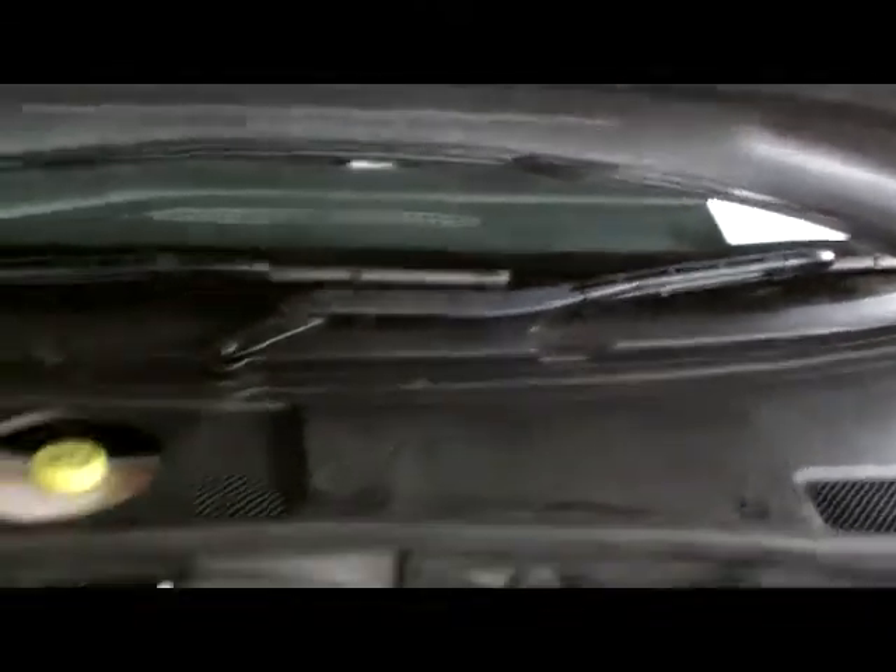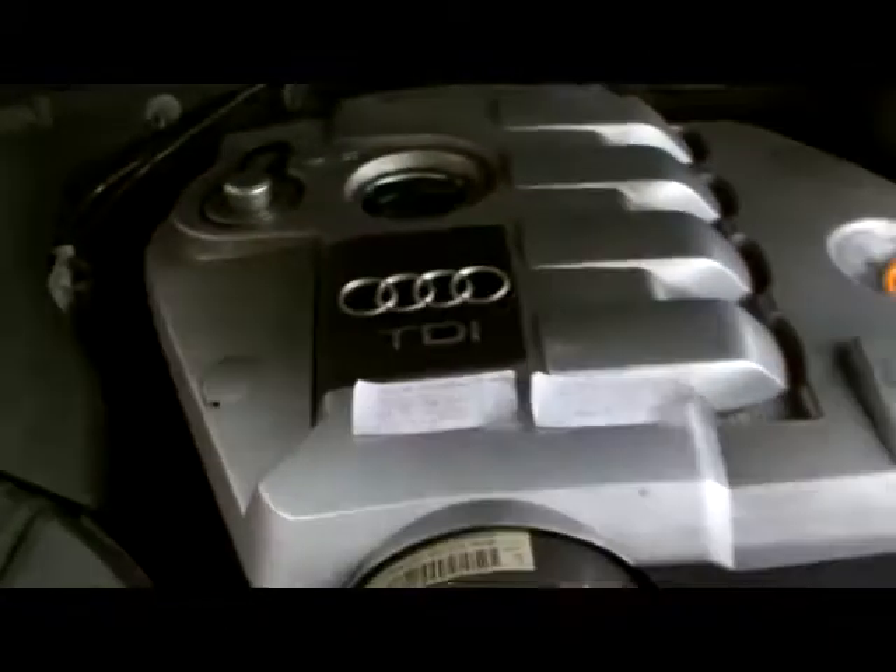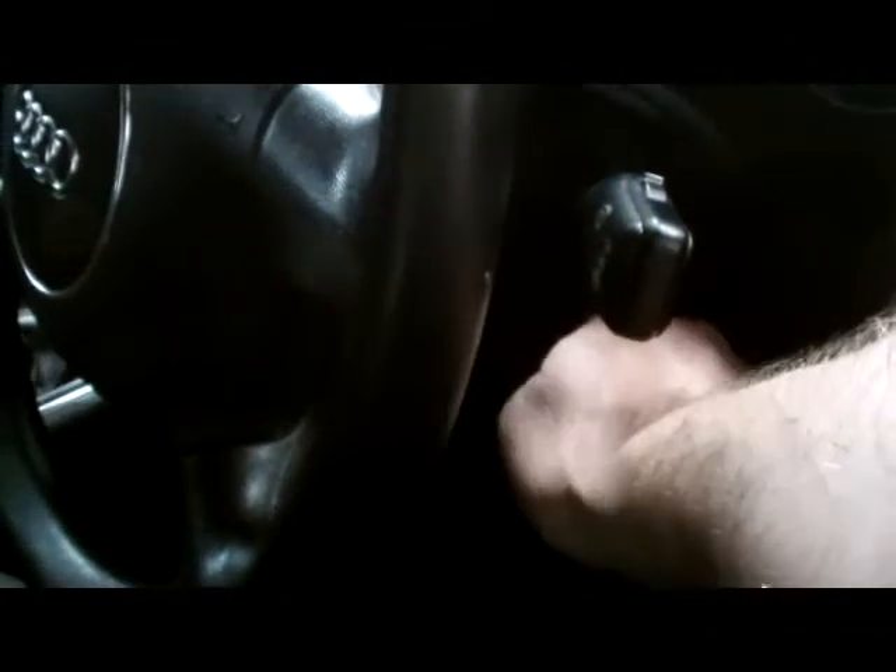We've got our cover back on there and the wipers back on. The next step, we'll close up the van. And remember, always keep the key out when you're putting in the wipers — you don't want them switching on and cutting your fingers off.